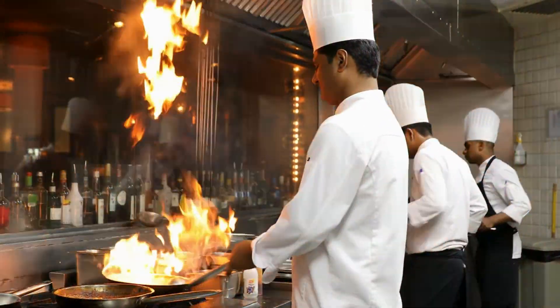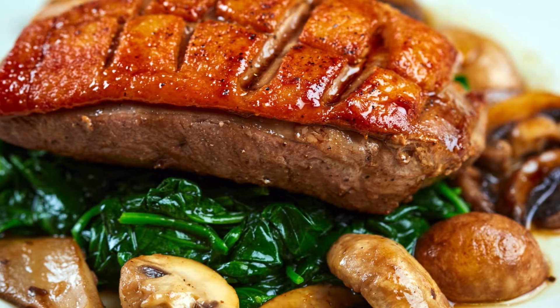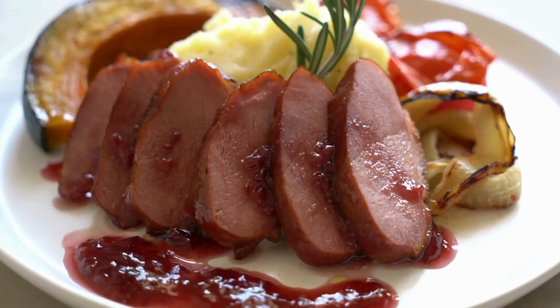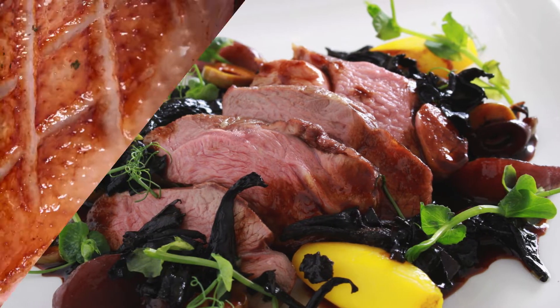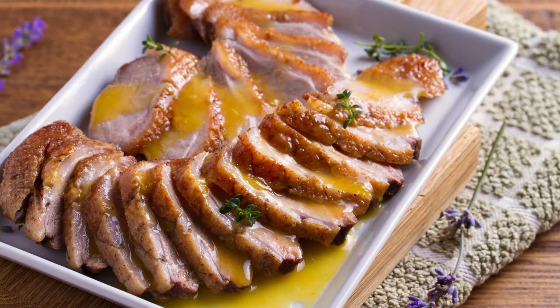Ever wanted to cook a meal that instantly makes you feel like a gourmet chef? Duck breast is that recipe — rich, juicy, and full of flavor that turns any meal into a special occasion. If you're looking to impress your friends or treat yourself to something extraordinary, this duck breast recipe will change the way you think about home cooking. It's easy, quick, and best of all, it tastes as if it came from a five-star restaurant.